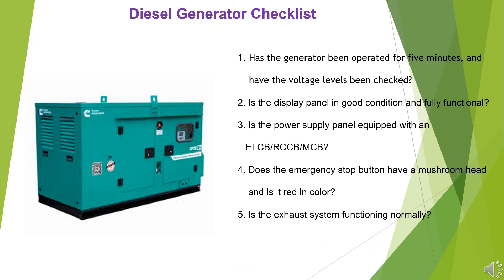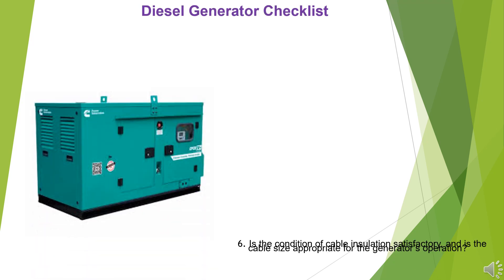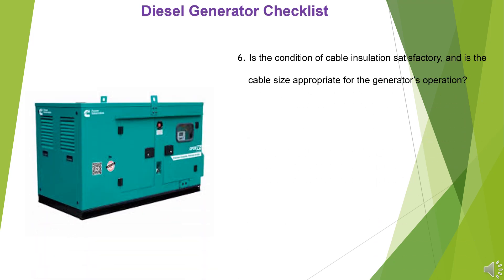5. Is the exhaust system functioning normally? 6. Is the condition of cable insulation satisfactory, and is the cable size appropriate for the generator's operation?